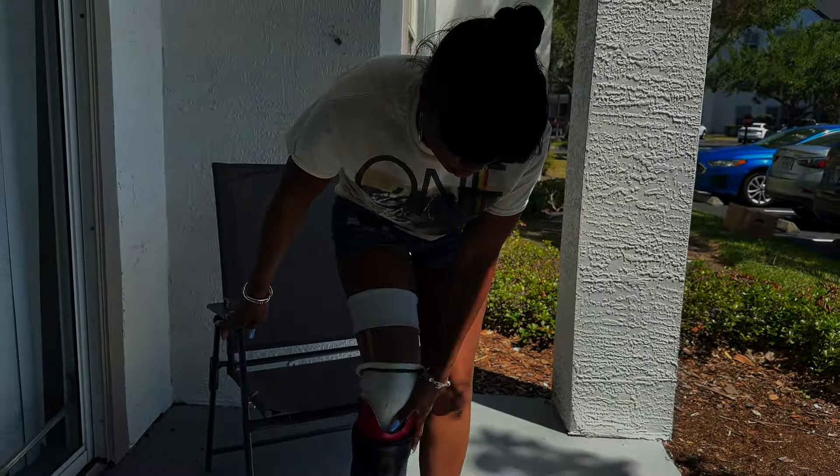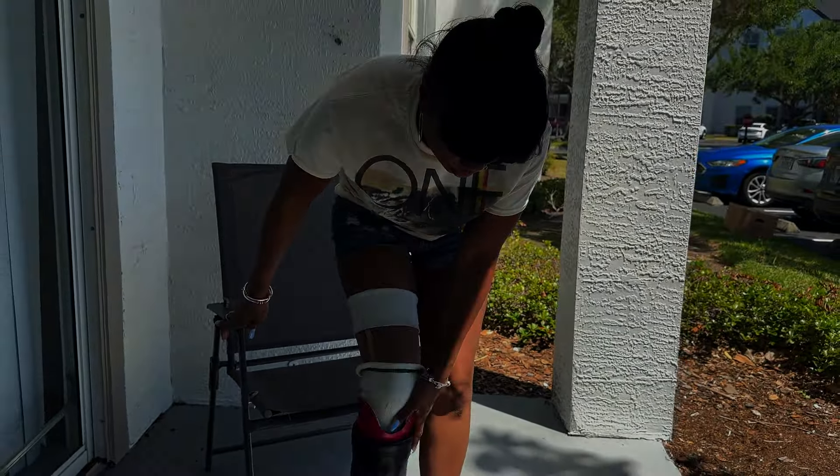Then I put on my prosthetic, making sure my knee and everything fits snugly in there, then pulling everything up and getting it all tight. Sometimes I'll leave it a little loose, but then I'm ready to go.